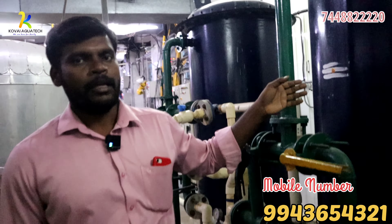We will remove the MS vessel. We will put an FRP in the MS vessel. We will put the media into the water and filter the water through it.